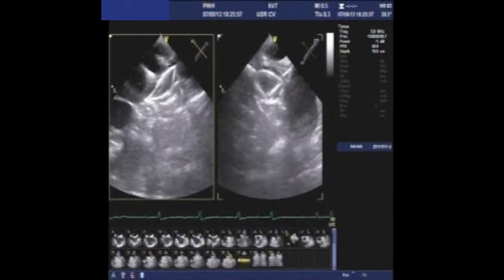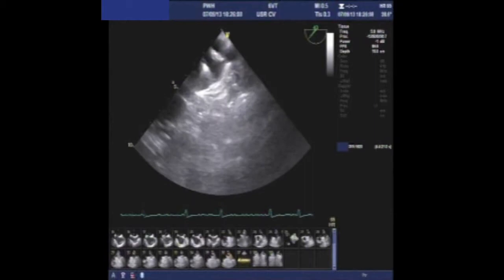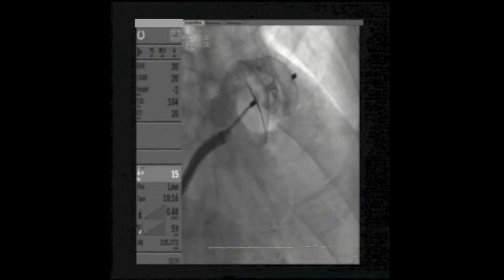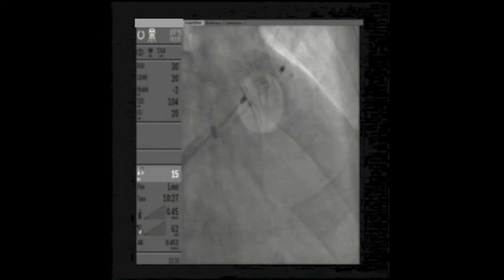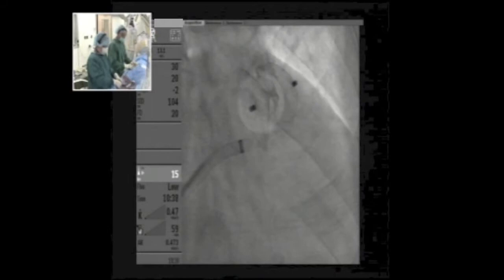We are running short on time. Stability testing is good — no leakage on echo. A quick injection confirms there is no more flow in the appendage — very good result. We proceed to release the device with counter-clockwise rotation of the cable, as is standard for the plug device — four or five turns. We are not expecting much movement of the device after release.